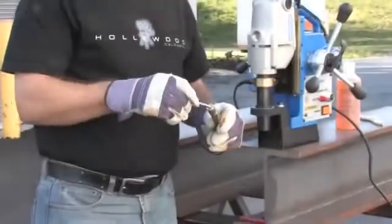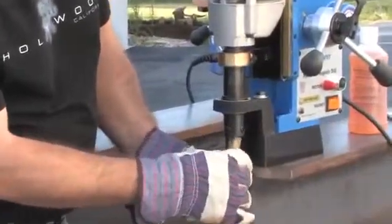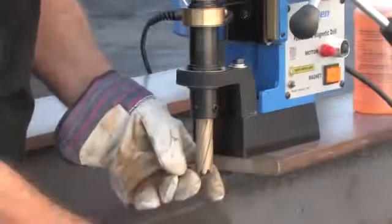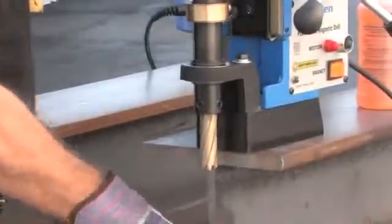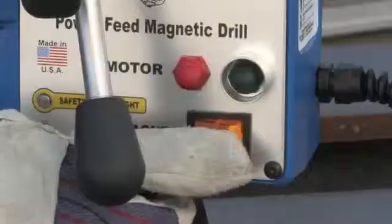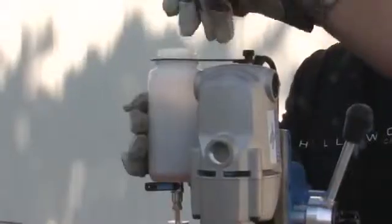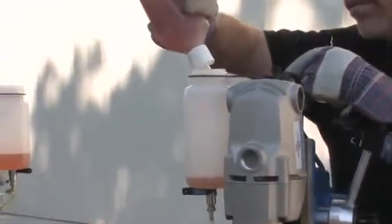To use the H&B 925, insert the cutter and pilot into the arbor. Line up your pilot and turn on the magnet. Using Hogan Rotomagic biodegradable coolant, fill the coolant reservoir.